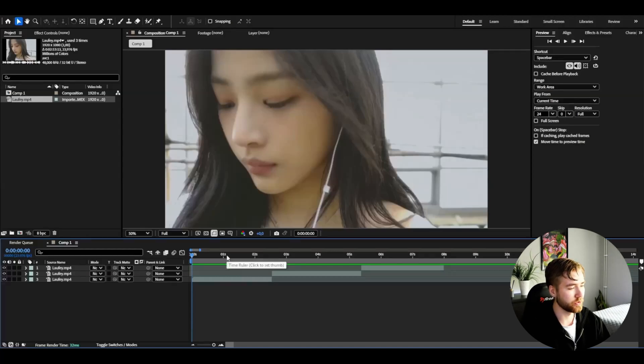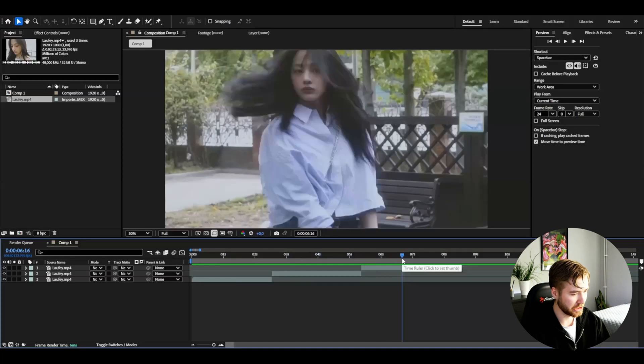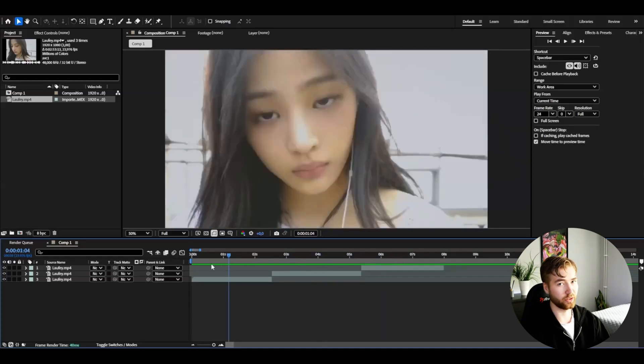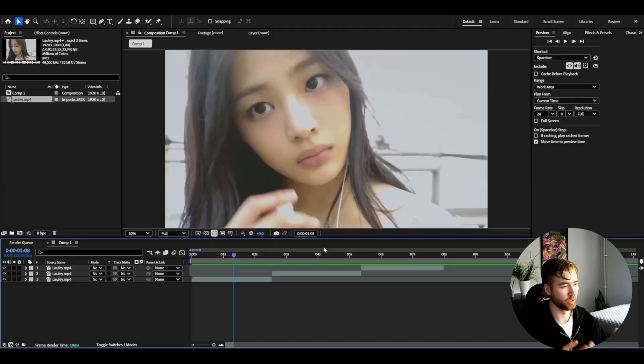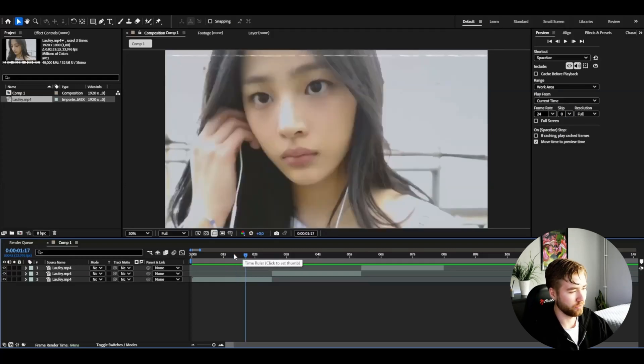Now let's start with the tutorial. Here in After Effects, I'm going to be using these clips — just a girl from the New Jeans Band. My friend recommended using the New Jeans Band for the Frutigo Metro style since it would fit the style a lot. Anyway, I'm going to stop talking and start making the actual effect.